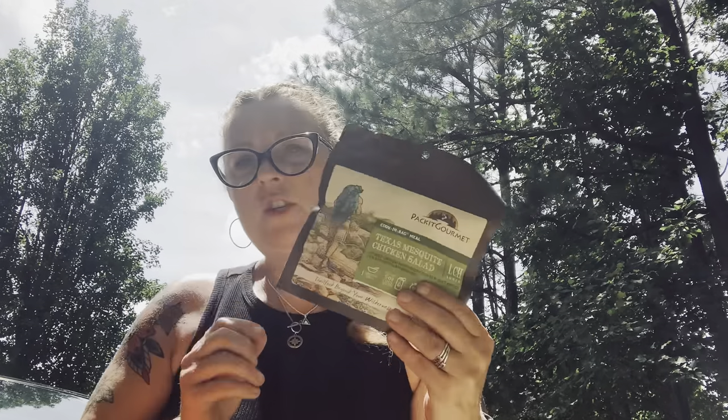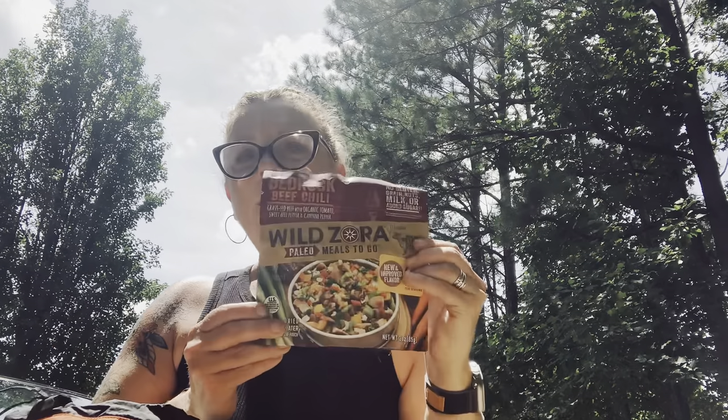In my food bag I've got instant Starbucks coffee with creamer and Splenda, zip-locks to pack out trash, my spork, lunch for tomorrow, dinner for tomorrow night, breakfast, and an extra snack. I also have a rock sock so I can throw it up into a tree when hanging a bear bag — it gets way up there easily. I'll probably pick up a few extra snacks too.